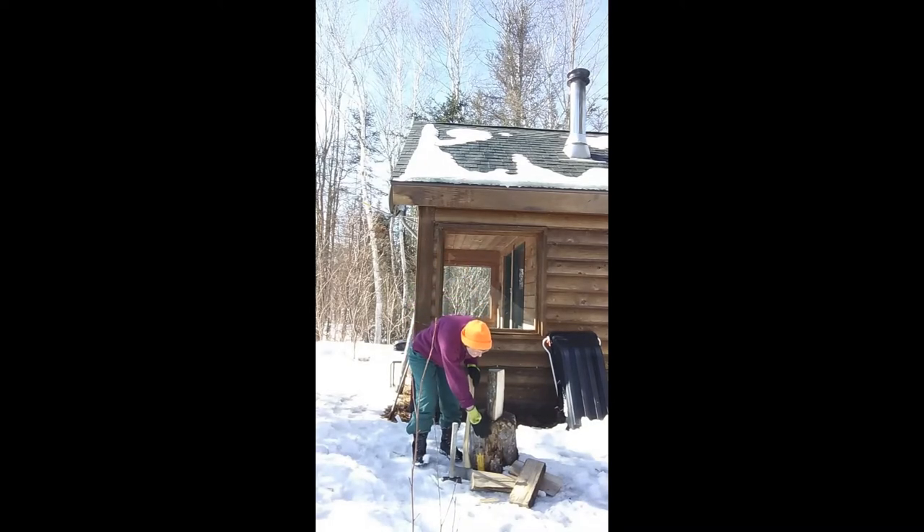This is a section cut from a log that I use as a base for splitting firewood. You may remember an earlier episode where I showed you my wood stove.